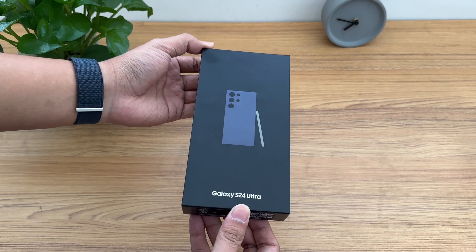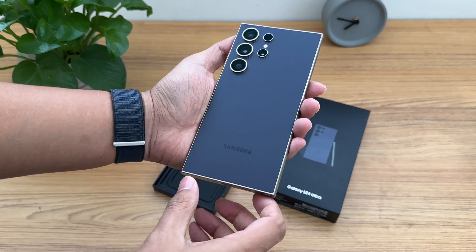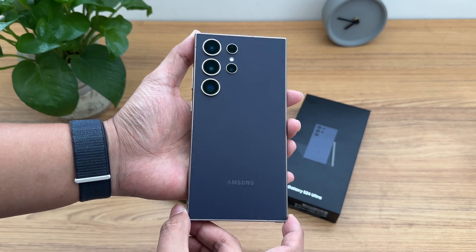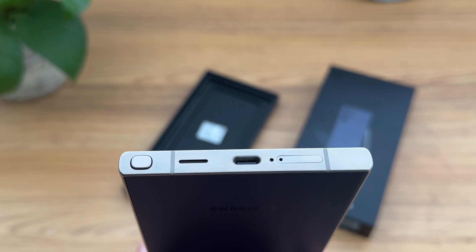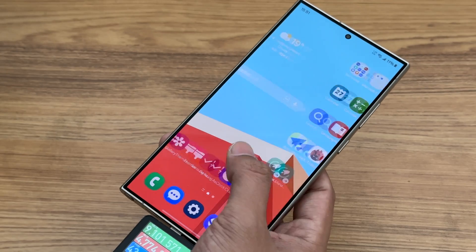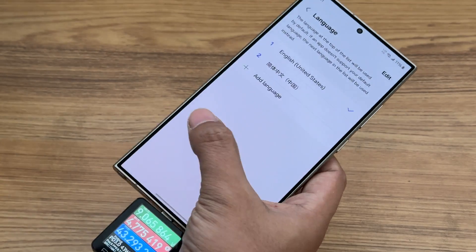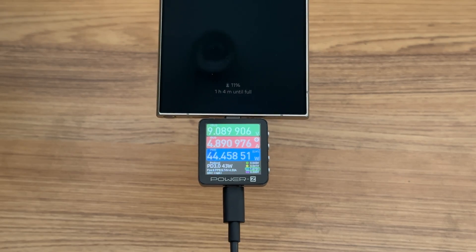This time, ChargerLab got the latest Samsung S24 Ultra. Compared with the previous generation, the appearance has not changed much. The frame is made of titanium. The USB-C port can support USB 3.2. The 6.8-inch display supports a refresh rate of 120Hz. The battery capacity is 5000mAh, and the charging power is still 45W.